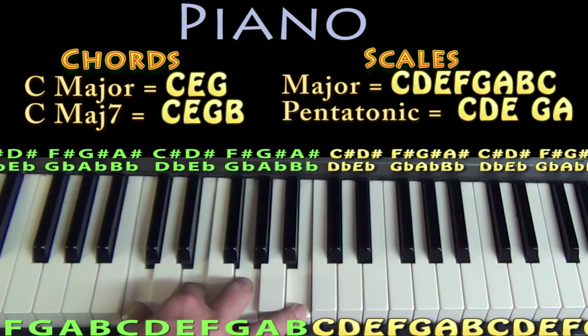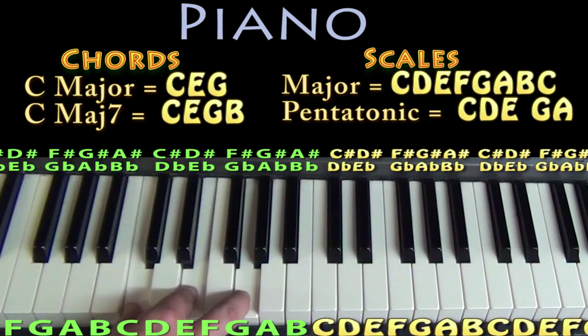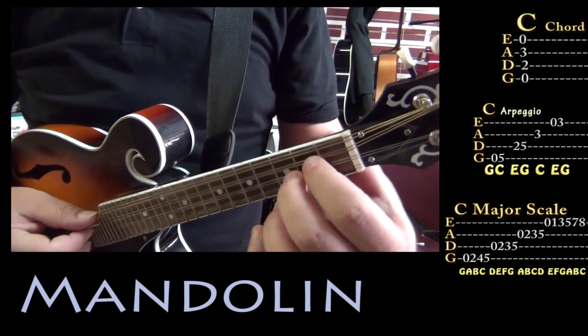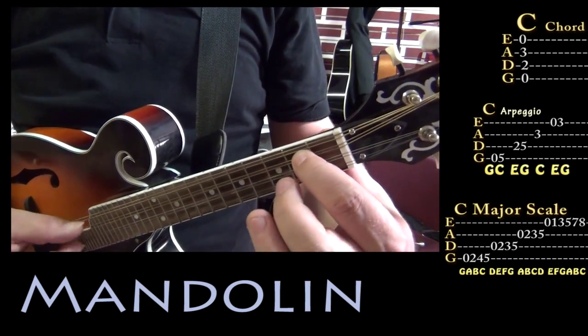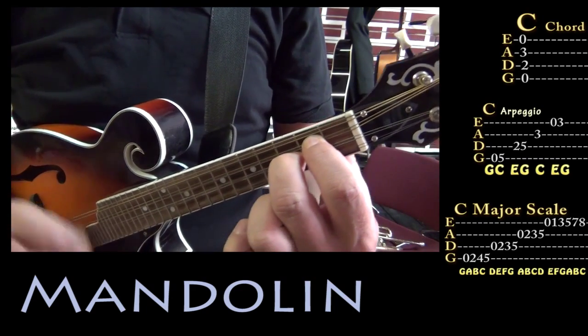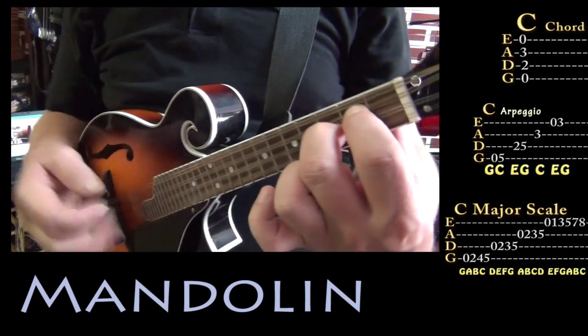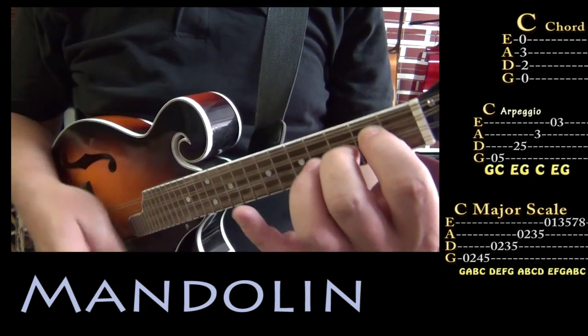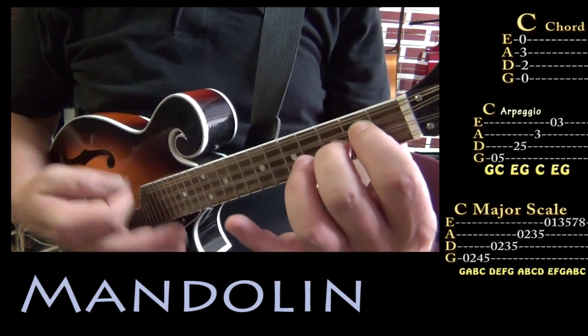For other instruments — if you're playing other string instruments, it can be cool just to practice your C major chord. So on the mandolin, your basic C major chord is putting the first finger on the D string on the second fret, second finger on the A string on the third fret. So you can even make up rhythms around this groove and work some chord stuff around it.